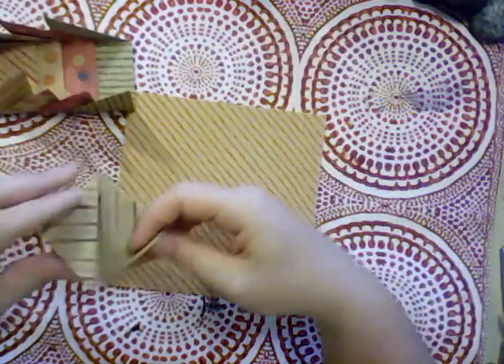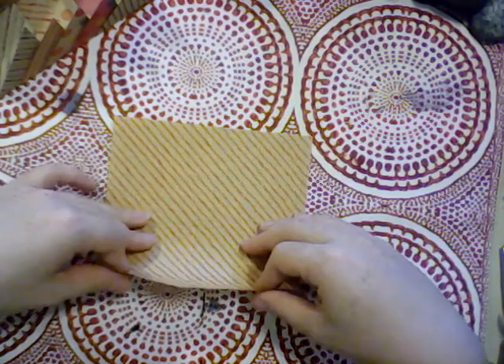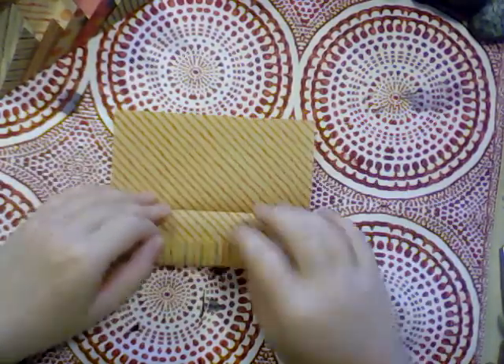I've got four already pre-folded, we've done one, and now we're going to do a second one exactly the same so you can see the process over again.